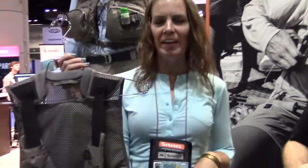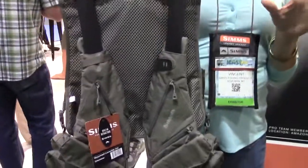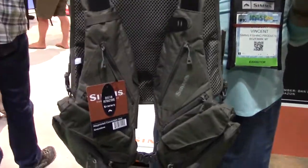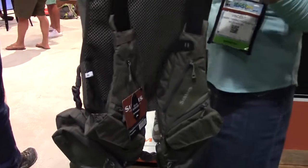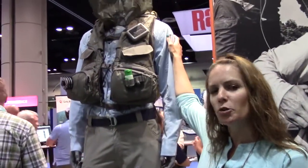We're going to talk about this vest here. This is the new Waypoints convertible vest. It's a vest that is one size and expands to every size that you can think of. What's really unique about it is it's designed to attach to the Waypoints backpack as well as the new G4 backpack.